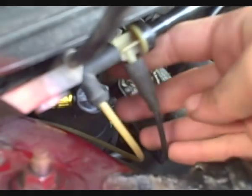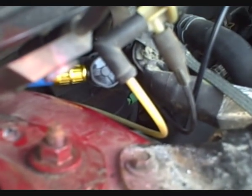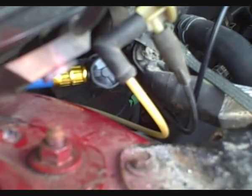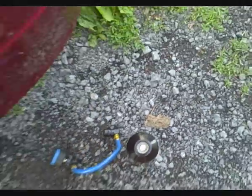The next step is to start the car up, let it run with the air conditioning on, and we'll check the pressure with it running. You have to be kind of firm getting the connector on there. So start the car up and let the air conditioning run.